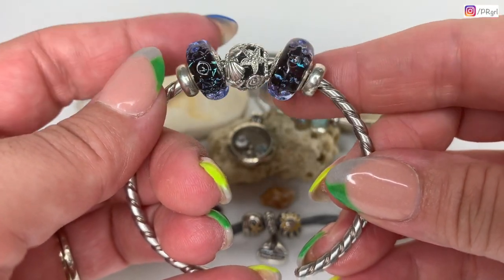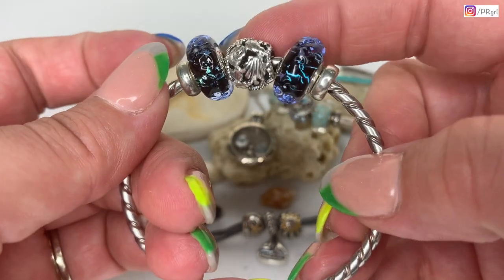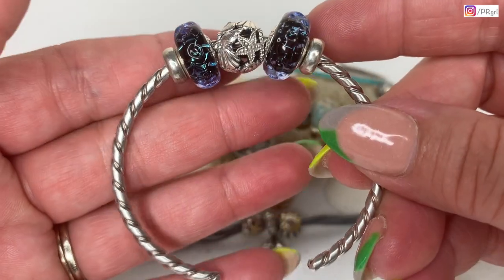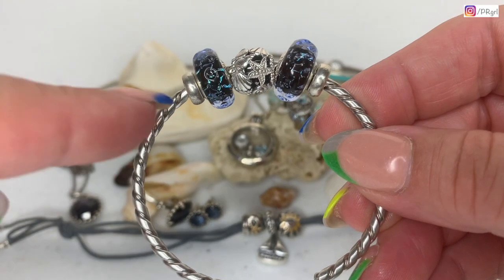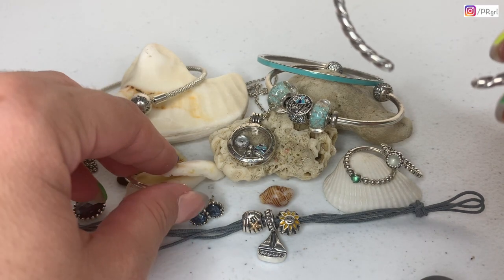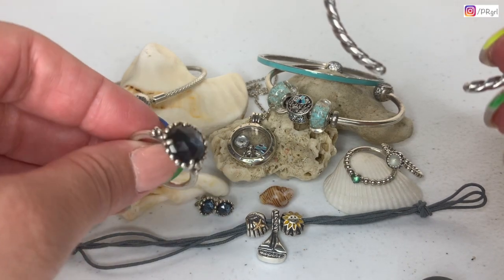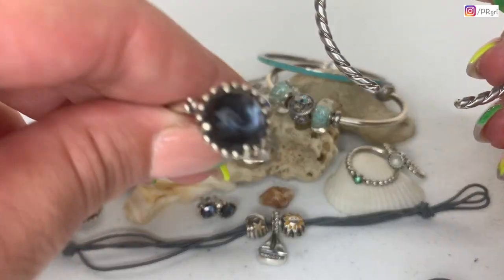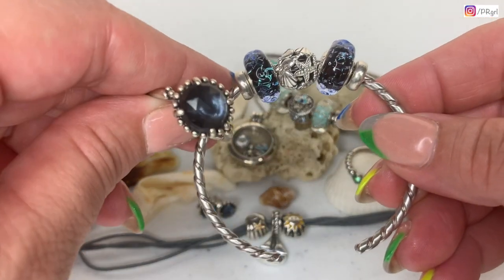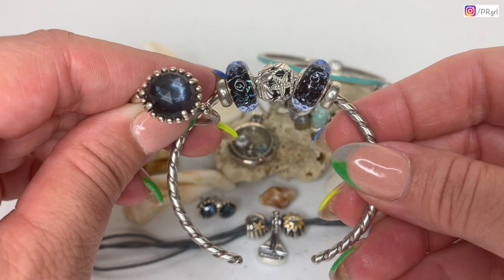I placed these gorgeous, stunning muranos from the summer collection on the bangle — beautiful shades of blue and turquoise in the center that truly look like waves. In the center I also placed this seashell open-work charm, which is gorgeous. What I tend to wear with this bracelet is the midnight star set from around 2013 or 2014, which I love very much because the blues complement the muranos from the summer collection really beautifully.